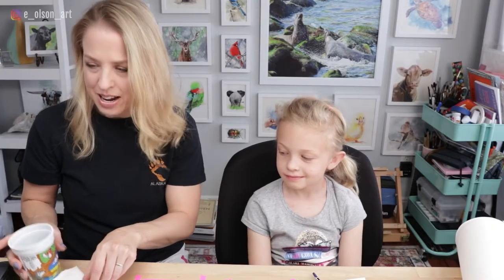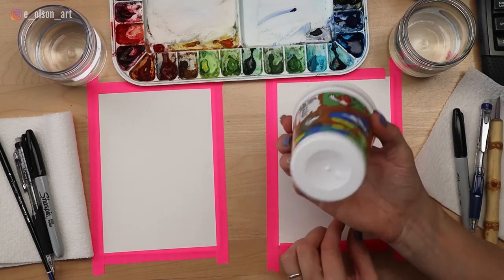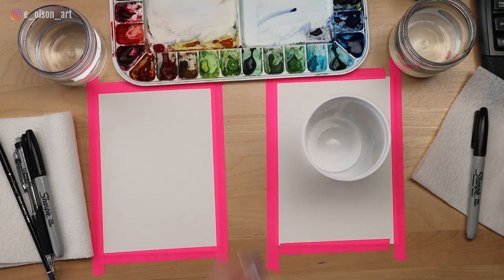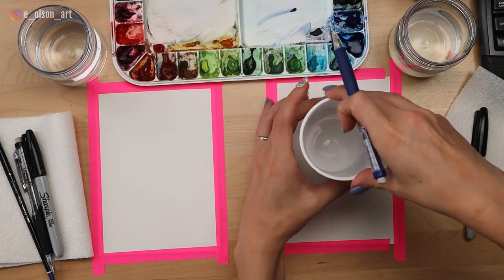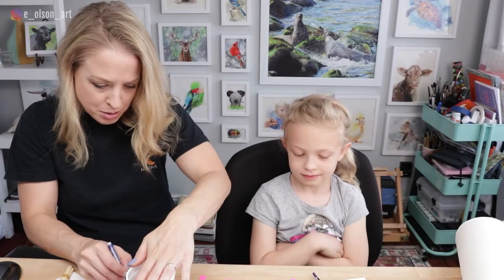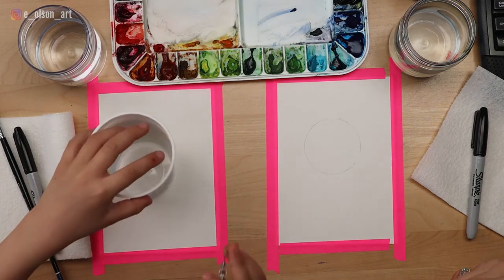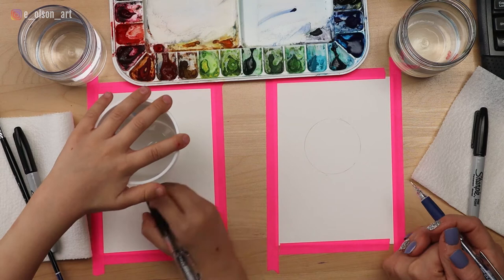Now to start, we're going to decide on the size of the head of the panda. You can actually use an object like a cup or something round that you have laying around your house to trace the circle shape for the head of the panda. We're going to start with the head and just trace a nice perfect little circle. It's important to not press too hard with your pencil in case you make a mistake. The circle is going to be the panda's head — try to make it right in the middle of the paper.